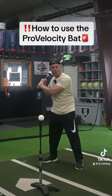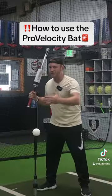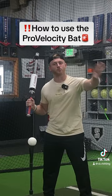Start with one band. And your goal should be to try to feel this thing behind you. The earlier I can hear this thing click, the better. Think about getting quick to the ball, not getting strong to the ball.